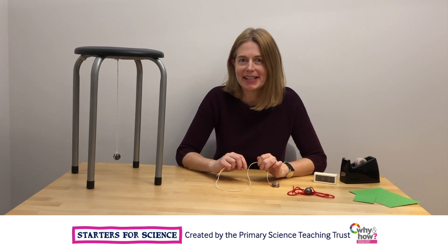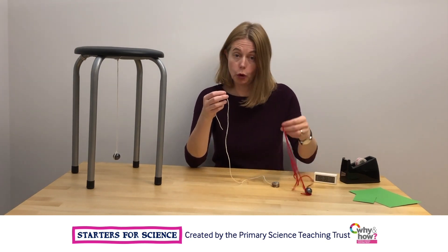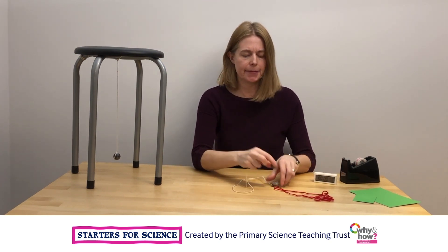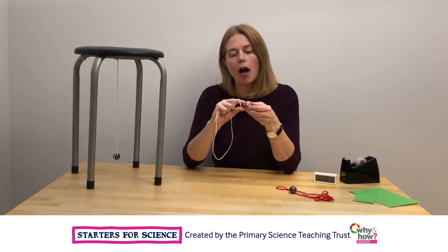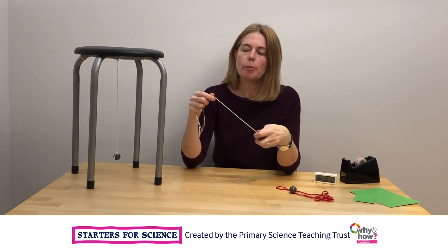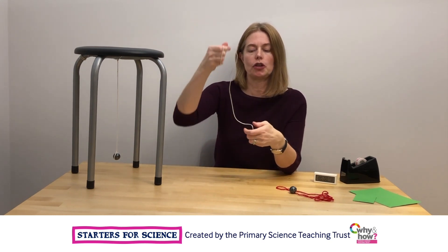Let's test out some ideas. You're going to need some string or some wool and some sort of heavy weight. To make my heavy weight, I taped together five or six coins, but you could use anything at all that you might have.